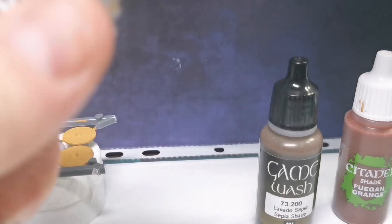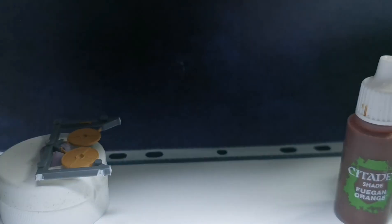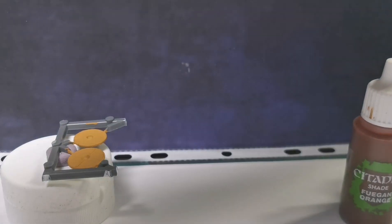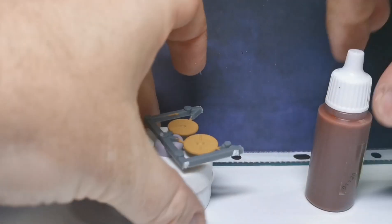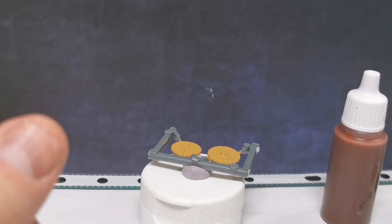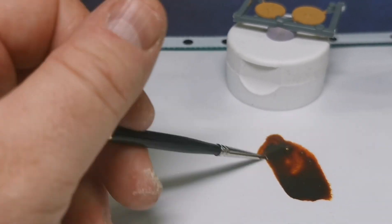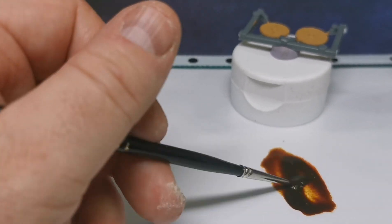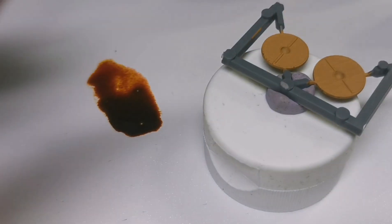I'm going to go for about two drops of the wood ink, two drops of the sepia, and two drops of the orange. Now we're going to mix those three together, and you can see it's gone sort of an orangey brown washed-out colour, which is quite nice.